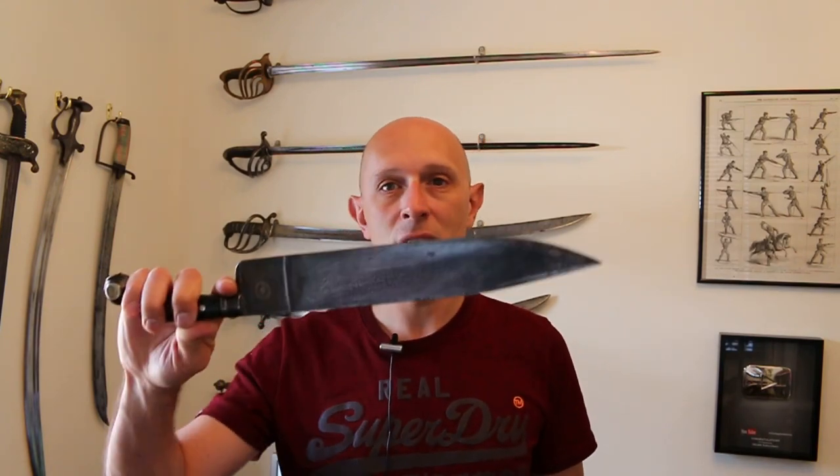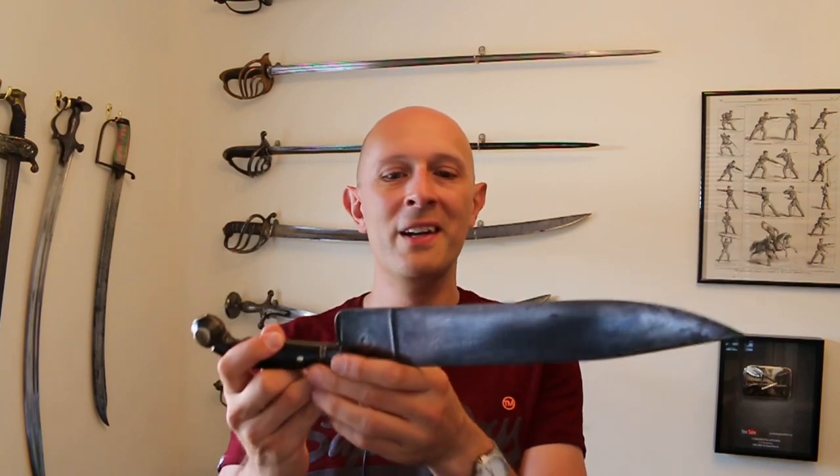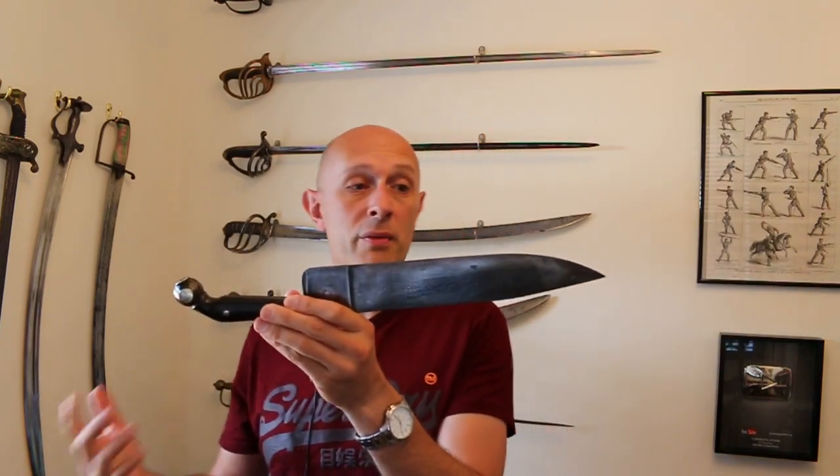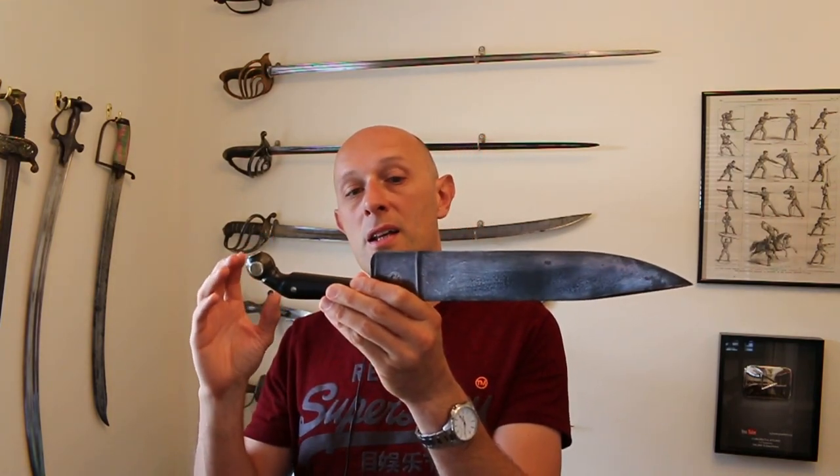Hey folks, Matt Eason here, Scholar Gladiatoria. So welcome. Recently I showed this knife in a video and a bunch of people asked me, 'Matt, what is that thing?' And it is definitely an interesting knife, so I'm going to talk about it a little bit. Is it a bowie knife, whichever you prefer to say — kind of.